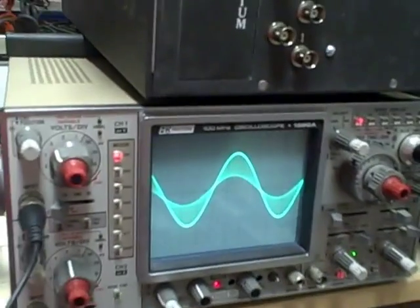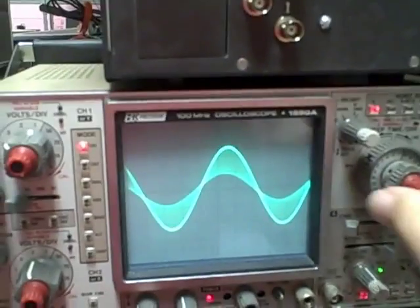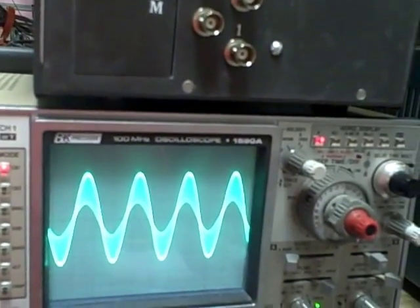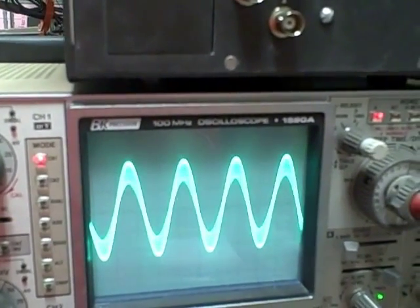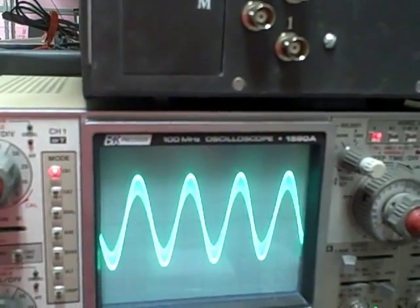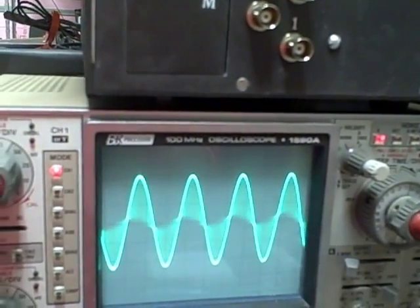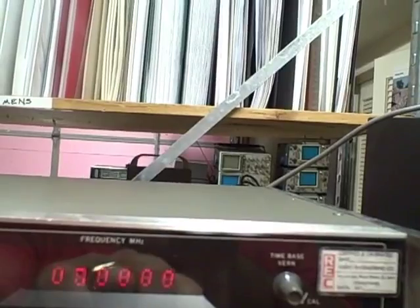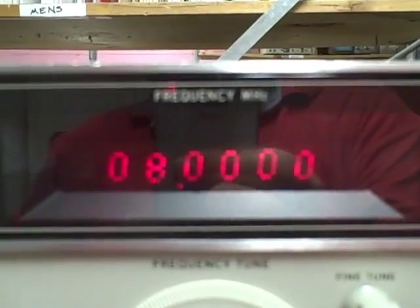Here's a demonstration of the output, currently at 8 MHz. At the moment I have this AM modulated, and we can adjust the amount of modulation. As you can see, we can dial in a frequency and then phase lock it for stability — right now we're phase locked at 8 MHz.